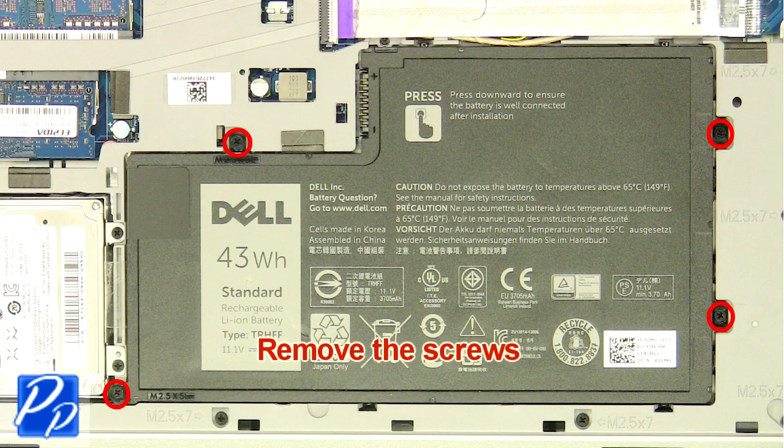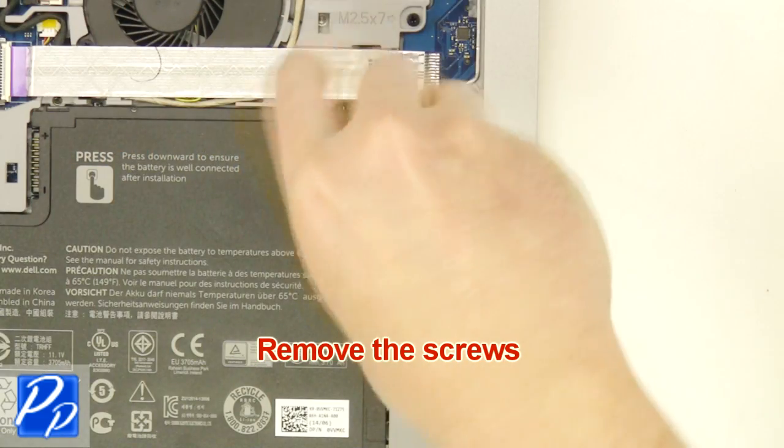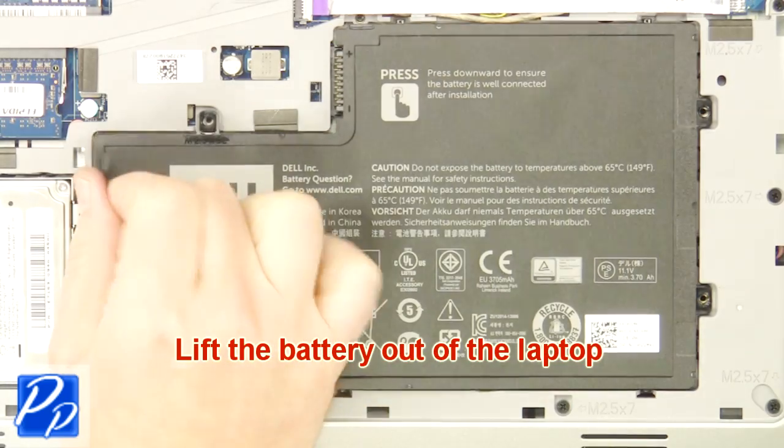Remove the screws. Lift the battery out of the laptop.